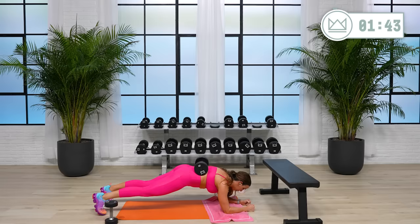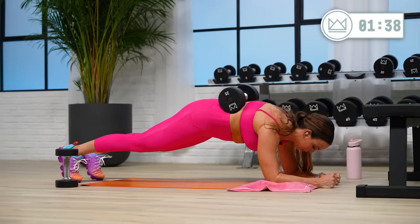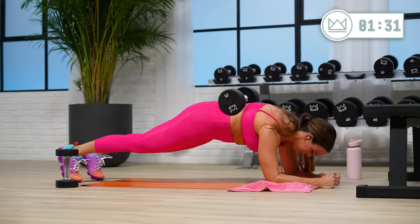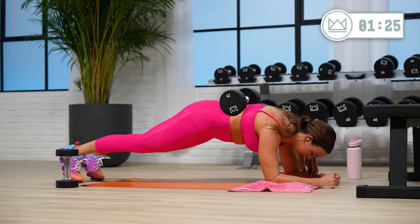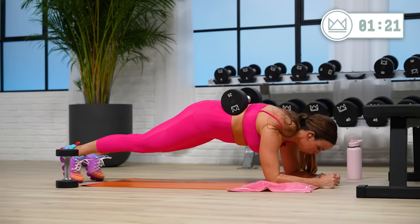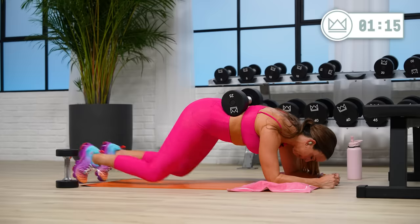30 seconds of work left. You can do this. There's no doubt in my mind and there can't be a doubt in yours. You're just not giving yourself the choice to drop. Belly — pull it up, pull it up. 10. And rest.